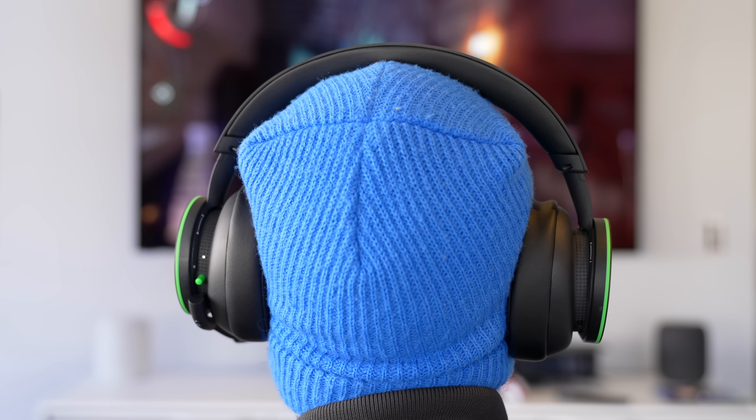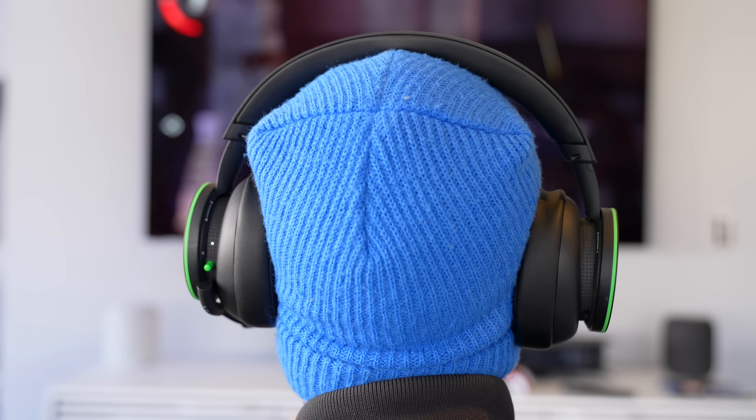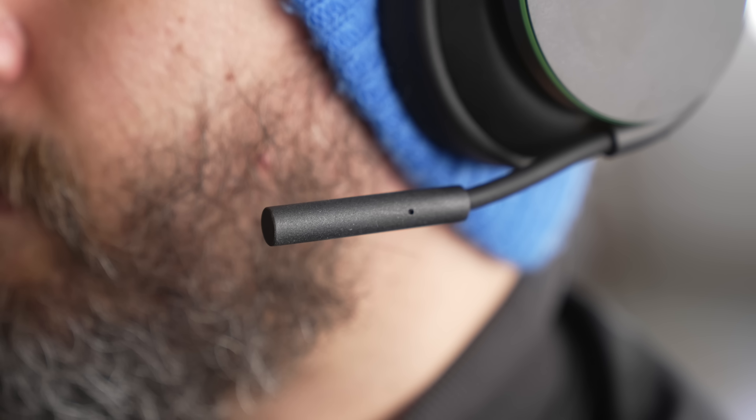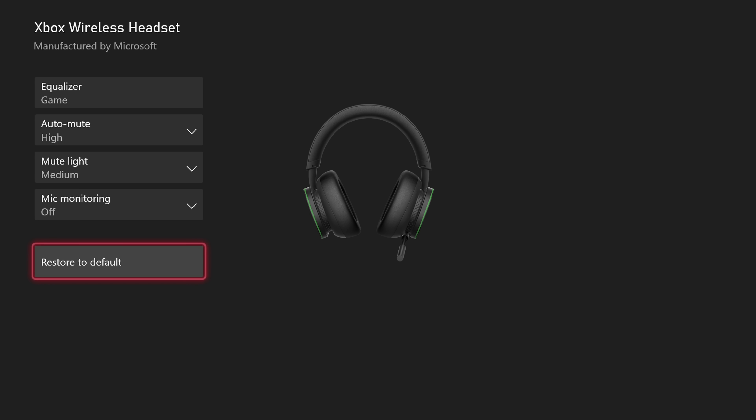Obviously the big upgrades when spending more money are over-ear cups so outside noise doesn't clash with audio from the ear cups. You're getting both sides, not just one like on the $10 headset, a much better mic, all those onboard controls accessible through the Xbox app itself, and that simultaneous Bluetooth audio support alongside game audio.